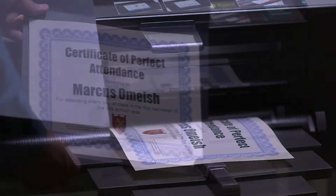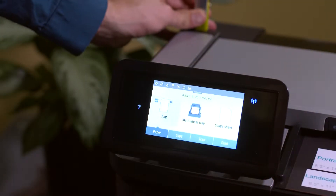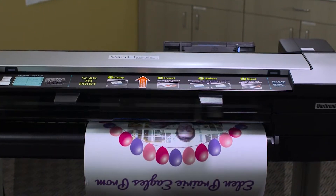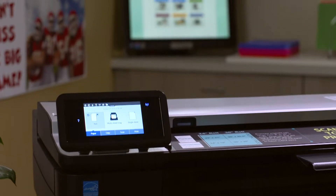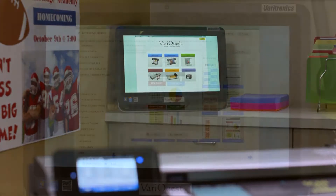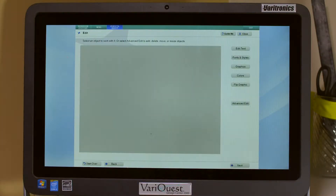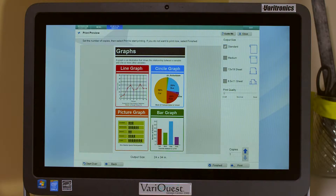Strengthen academic achievement with photo recognition posters and on-the-spot award certificates. Enjoy the power to print on the fly with mobility and USB printing to build up school fundraising and community awareness. Bundle the Perfecta 3600 scan-to-print with the VeraQuest Design Center and have access to curriculum-based templates and graphics for eye-catching posters and banners.